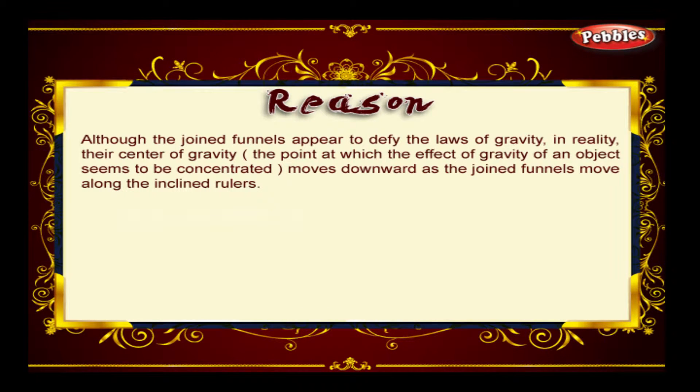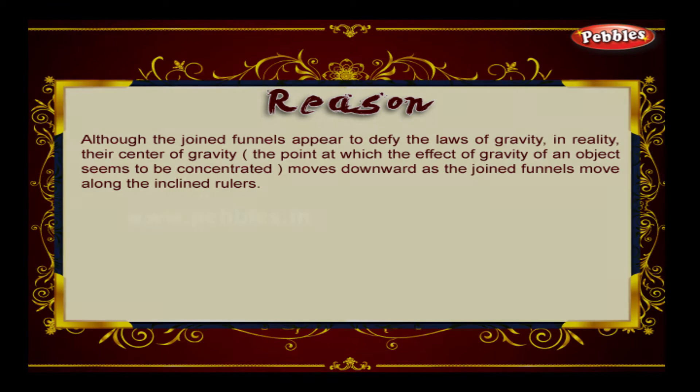Reason: Although the joined funnels appear to defy the laws of gravity, in reality their centre of gravity — i.e., the point at which the effect of gravity of an object seems to be concentrated — moves downward as the joined funnels move along the inclined rulers.